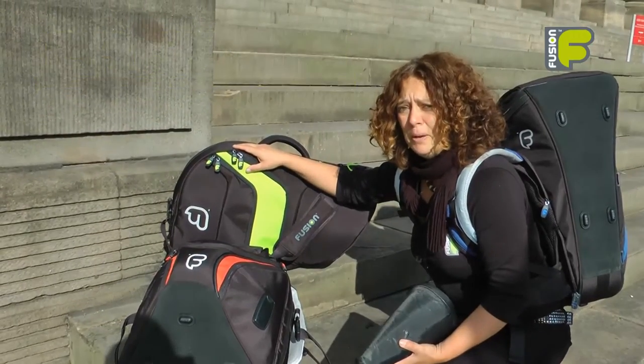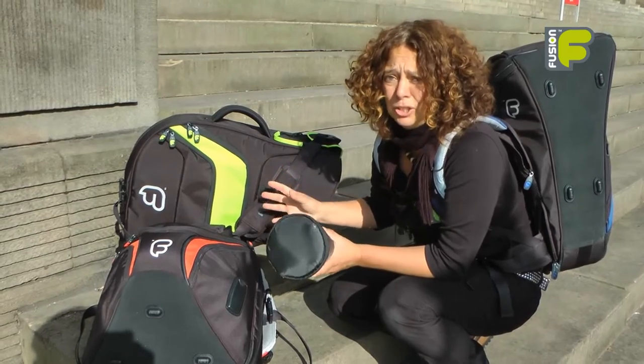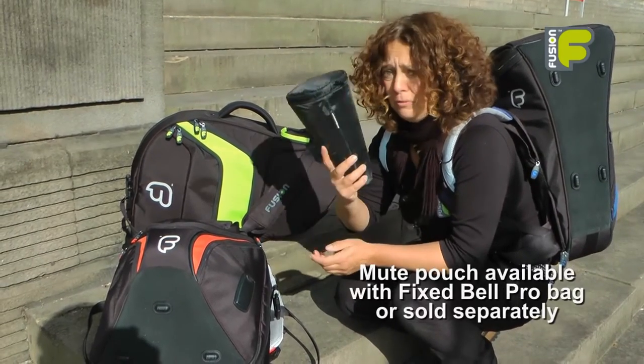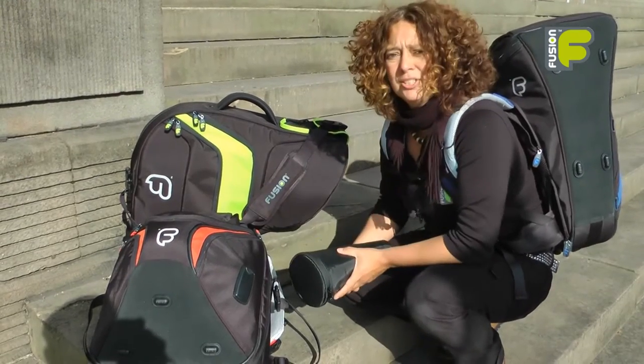This is our new premium French horn bag range. It has the ultimate protection for your French horn. Don't forget the mute pouch — we're Fusion, and we're more than just a gig bag.